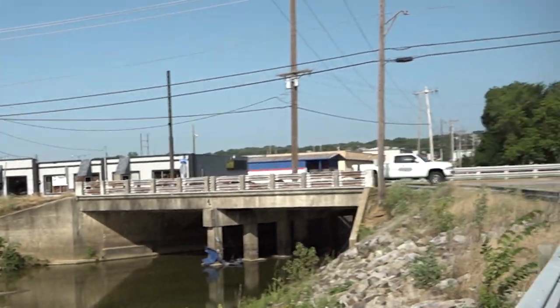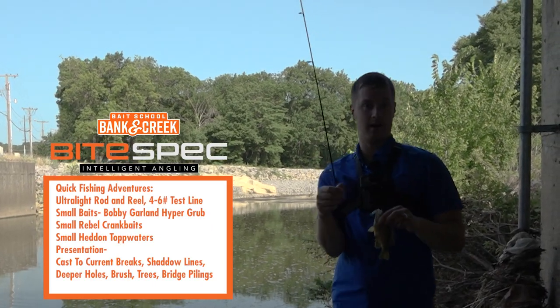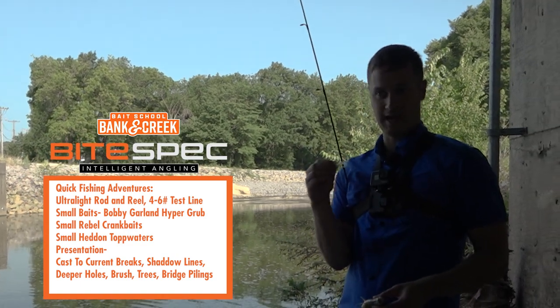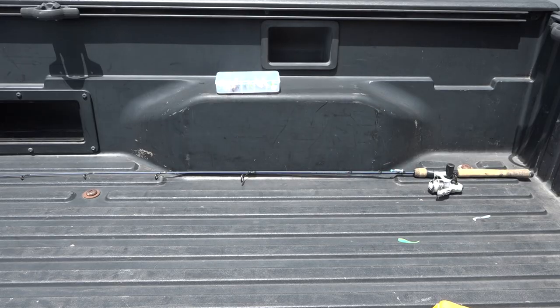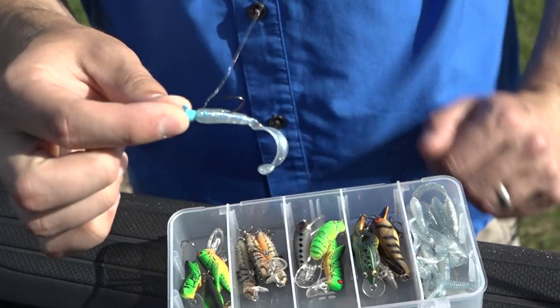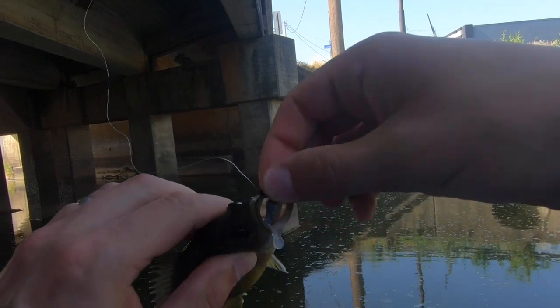You can hear the cars going over our heads here. We didn't burn any gas, we didn't spend any money — we simply had a few minutes off work and decided to come underneath this overpass with a little water running, and we're catching fish. You cannot beat that. You need to have a small rod and some Bobby Garland Hyper Grub sitting in your truck at all times so you can pull over and fish spots like this, because it is a ton of fun.